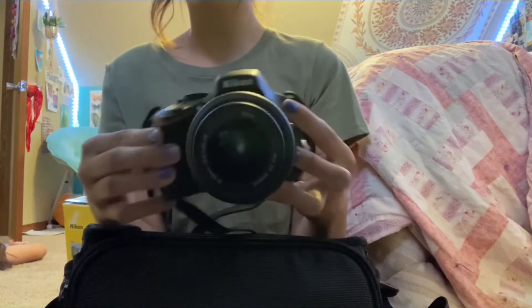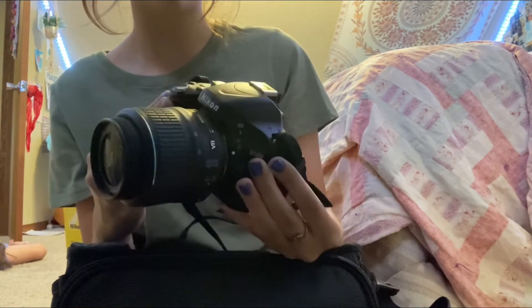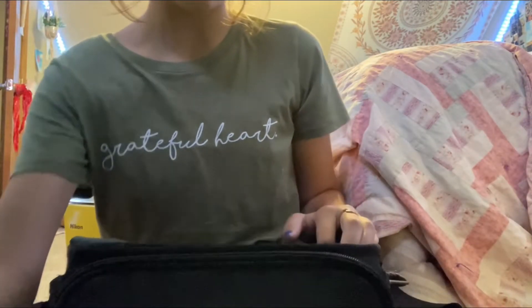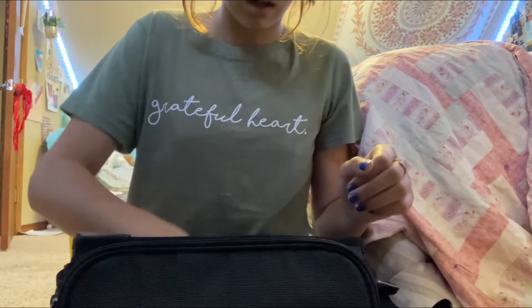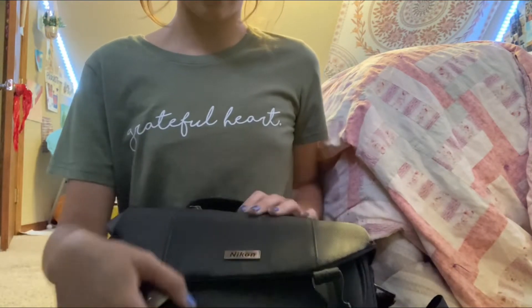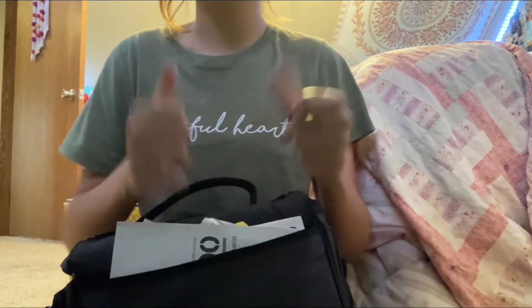When you get the supplies you're so much more motivated. I'm definitely gonna be using this camera for a ton of stuff — it's great for video and photo, which is amazing. Here's a squirrel lens cap it came with, and there's a manual in here too. Thank you guys for watching — please like and subscribe!